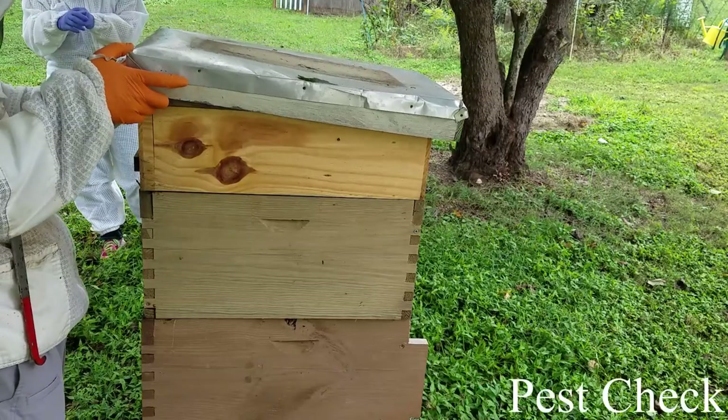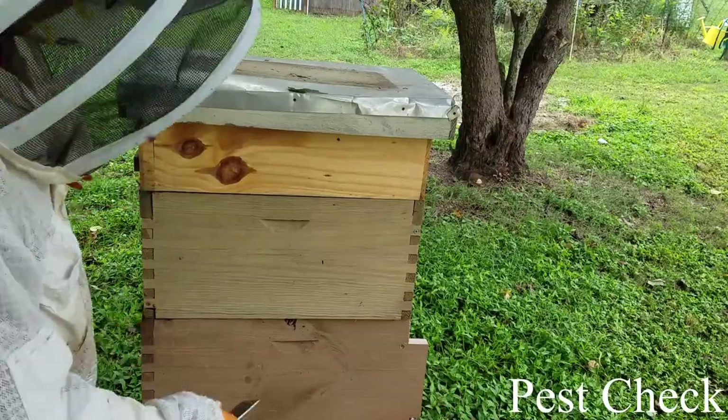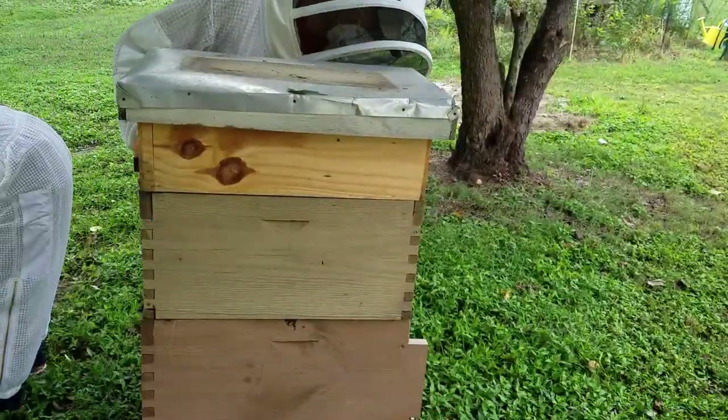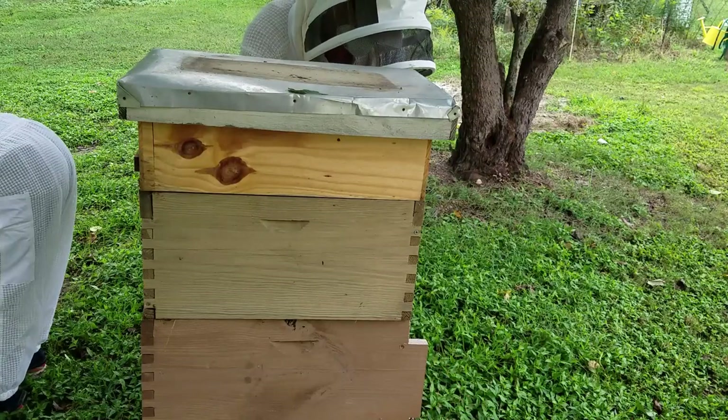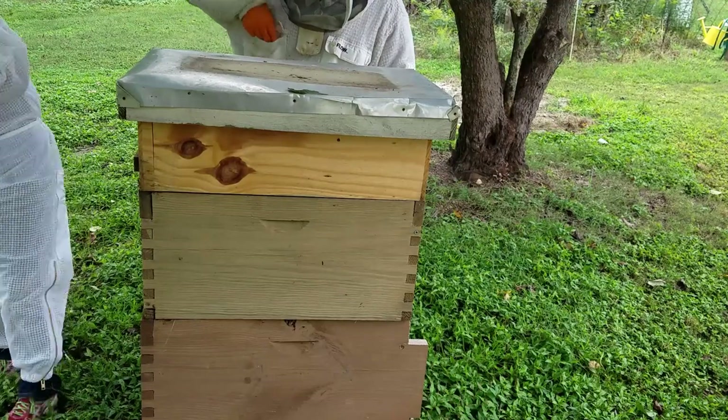Right here I'm checking for any sort of pests — hive beetles, wax moth — I just want to know before we put in any treatment for varroa what's up there and if there's anything else I need to do in this hive. It's always helpful to work together: I'm going to end up lifting the box while Lisa puts the strips in.